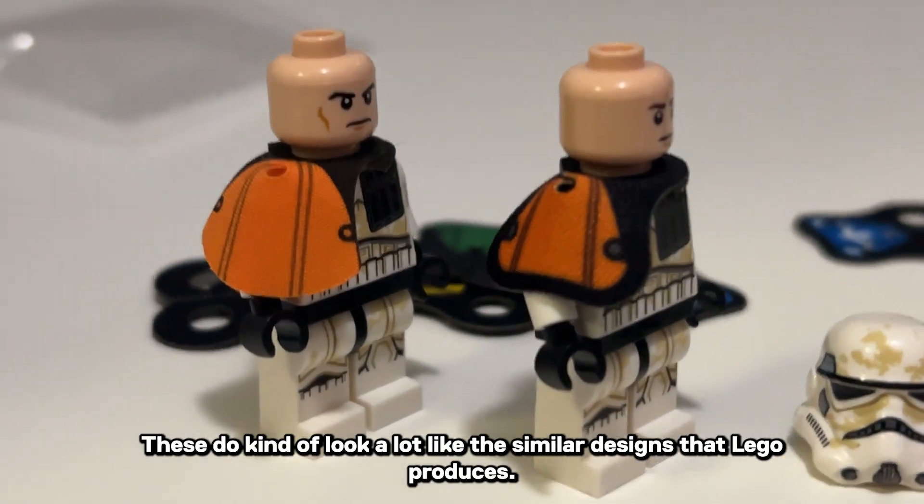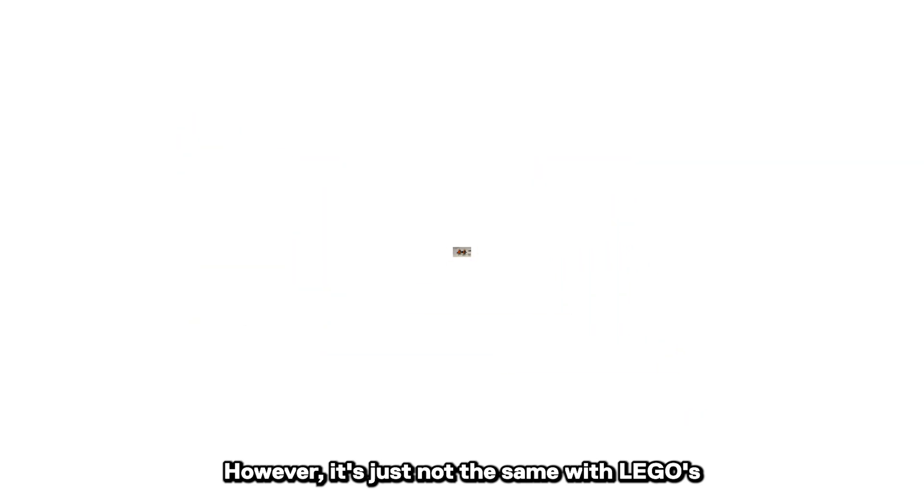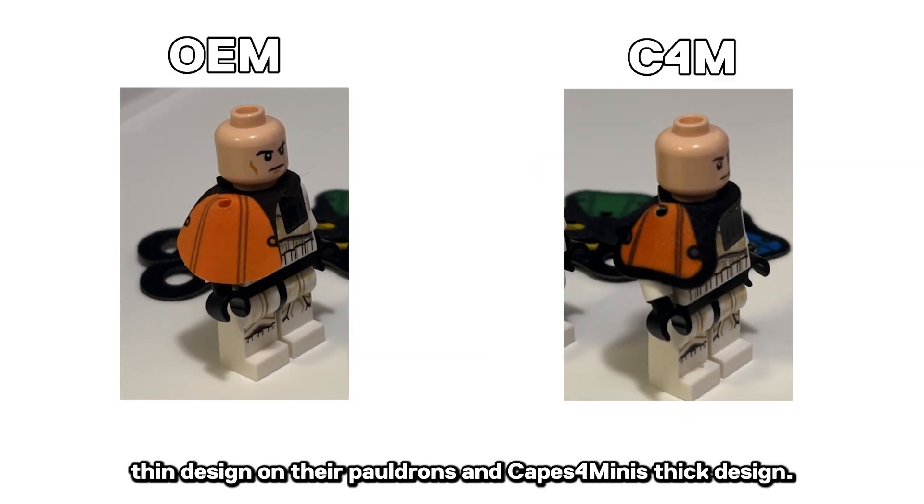These do kind of look a lot like the similar designs that LEGO produces. However, it's just not the same with LEGO's thin design on their pauldron compared to Capes for Minis' thick design.